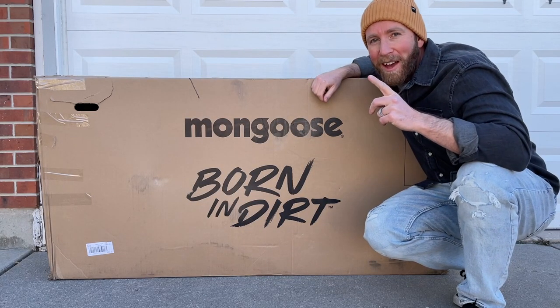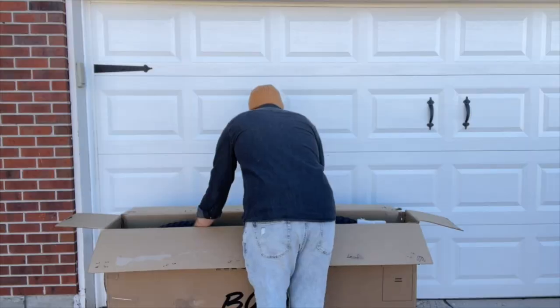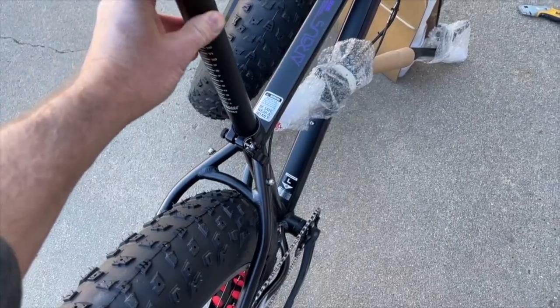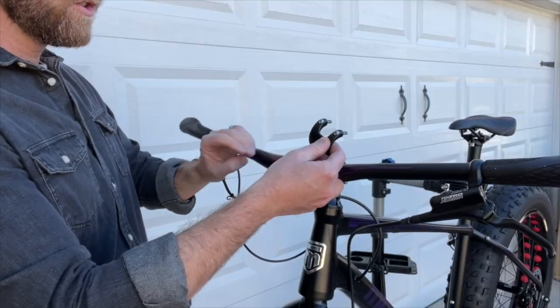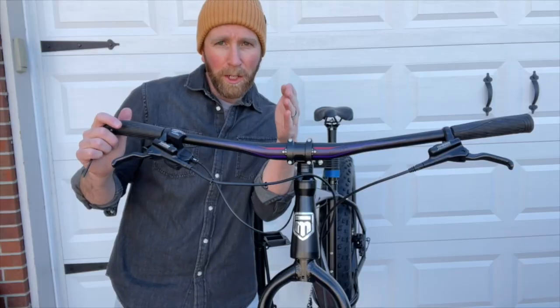Before we can do that we've got to put this thing together. It's actually super easy so let's do it real quick. We did actually make a full assembly video which you can find on our channel if you'd like some extra help. For most people this process is going to take less than an hour.